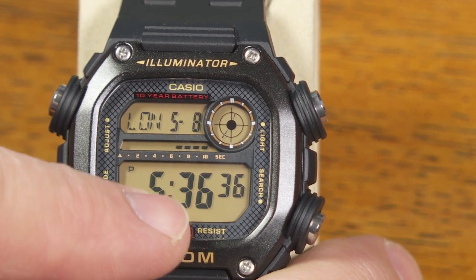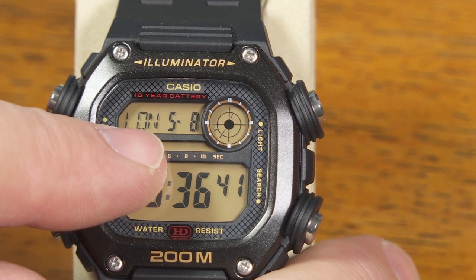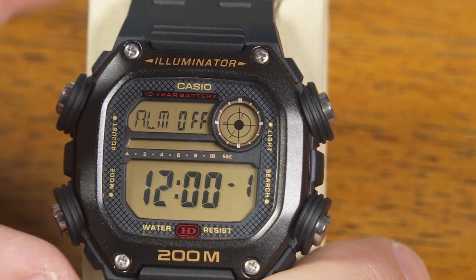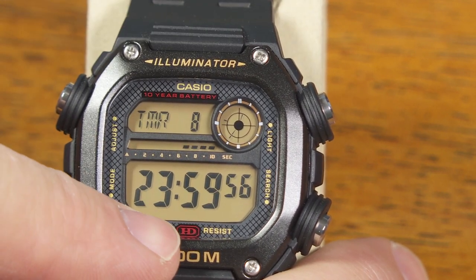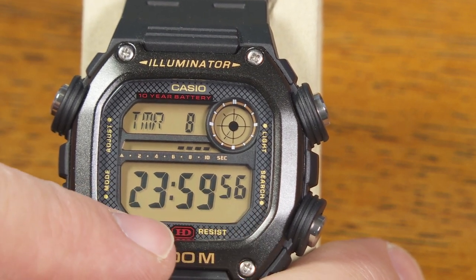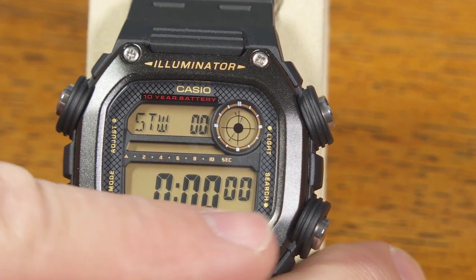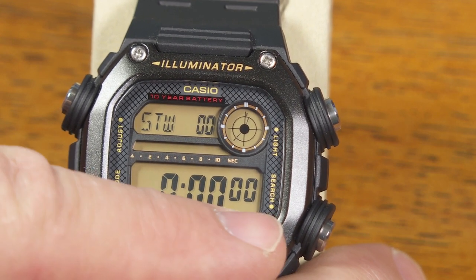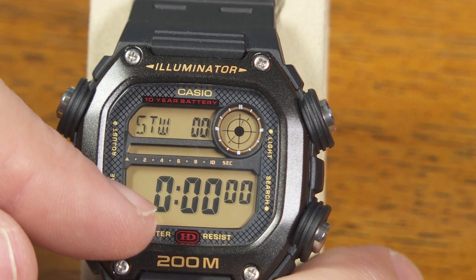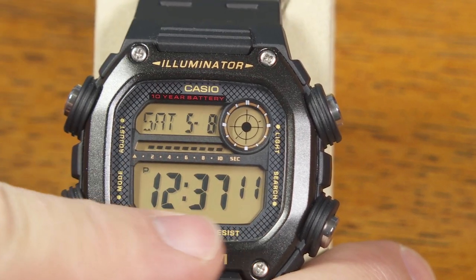This is the world time mode where you can set that to whatever time zone you want — it'll show you the date and the time there. Then your alarms, your countdown timer — that can be anywhere from one second all the way up to a true 24-hour countdown timer. And here's your stopwatch, which is a 24-hour stopwatch. It'll go for 24 hours, and if you don't stop it, at the 24-hour mark it will reset to zero and just keep on going unless you stop it.